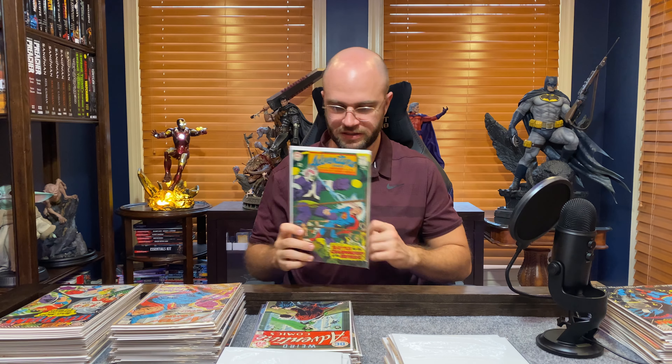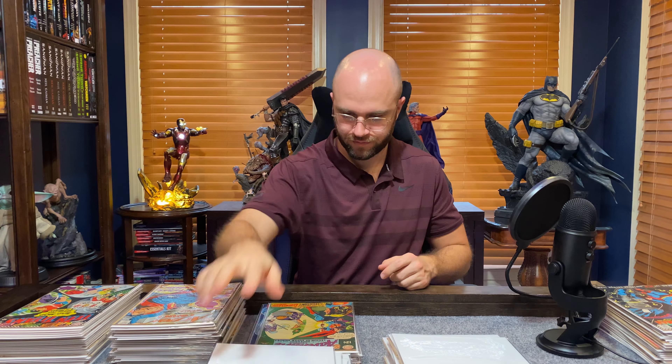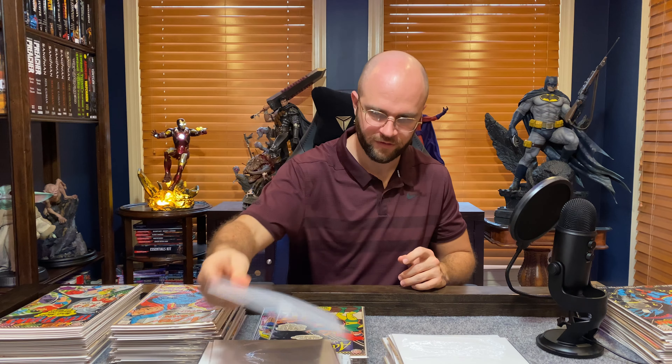Adventure Comics 366. Weird Adventure Comics — whoa, this is cool, his head is like coming on the cover. The Chameleon Boy is doomed! More Supergirl action. Aquaman starring Aquaman and the Seven Soldiers of Victory — "Who are the Seven Soldiers? Tune in next week, comic fan!" Adventure Comics 345 — I gotta put these in order, guys.